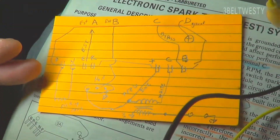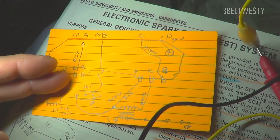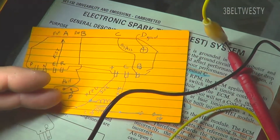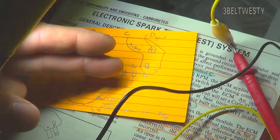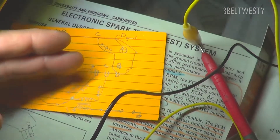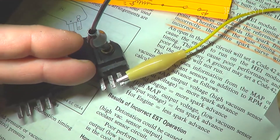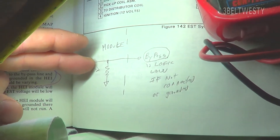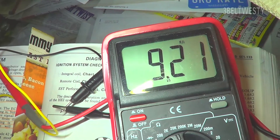In my particular car, it's wired up like this: P and N is the pickup coil, E is for EST, there's an R terminal, plus hooks up to the top end of the coil, and there's a Hall effect here. The white is the switched end of the coil, and that's the high voltage end of the coil. The bypass is on terminal B of the module, and that's the internal resistor, which is roughly 9.2K ohms.